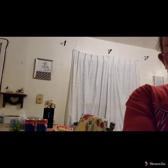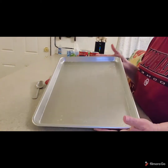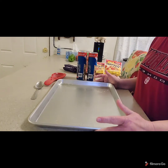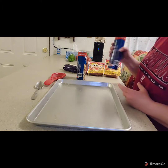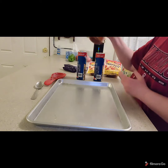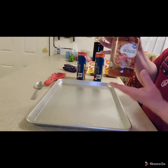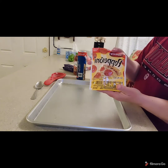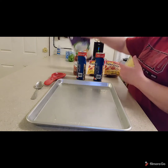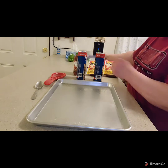First I have my half sheet pan that I have lightly sprayed with nonstick cooking spray. We're going to use two cans of pizza dough, a 23 and a half ounce jar of pizza sauce — we're not going to use all of it — pepperoni pizza slices, and mozzarella cheese.